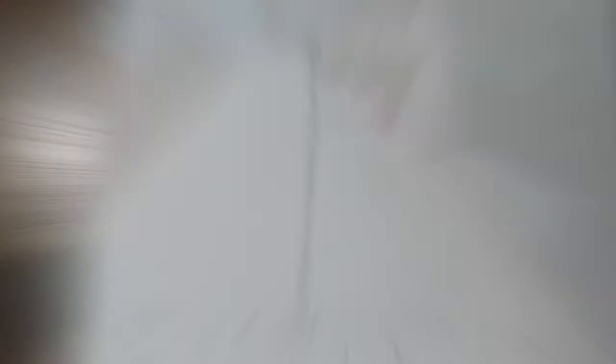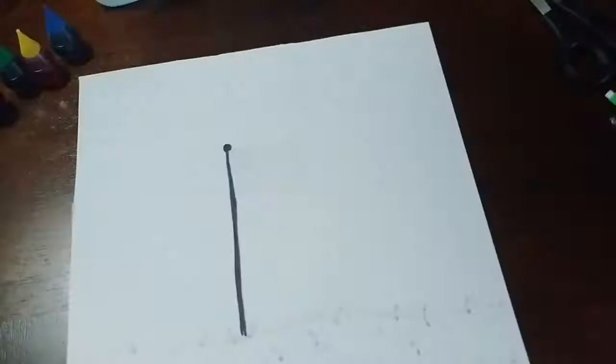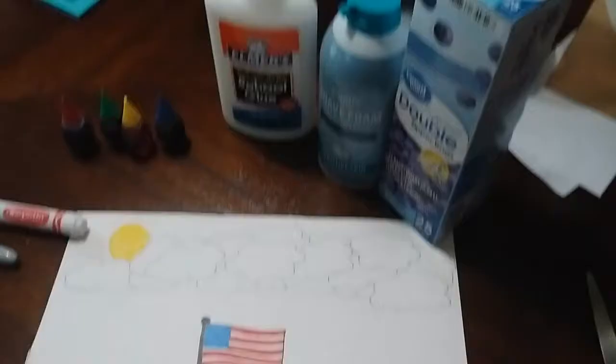Alright, that's what it looks like with just a pencil. Then I go in and use my markers to color it in — if you don't have markers, you can use whatever coloring utensils you have. If you do the American flag like I do, make sure you put 13 stripes, because that's how many stripes there are, and the top one always starts with red.